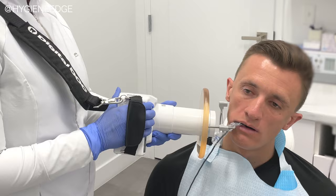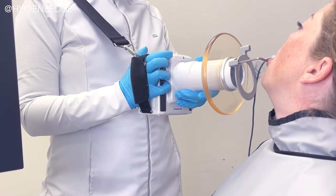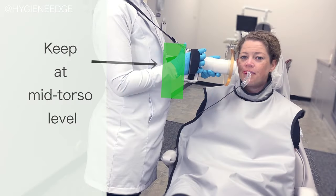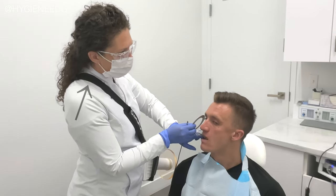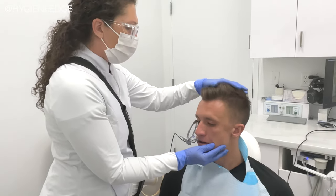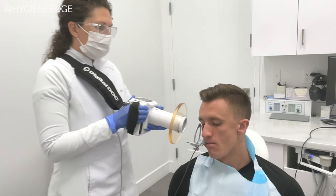The first thing to know about is the backscatter shield. This is an important part of the handheld unit, like this FDA-approved XTG from DigitalDoc. Research shows that with the geometry and angles of scatter radiation, you'll be safe by keeping the unit parallel at your mid-torso level. This is called the zone of significant occupancy. The adjustable strap keeps the unit secured in the right spot and more ergonomic, so you won't have to set it down every time you adjust the sensor, which reduces operator fatigue.